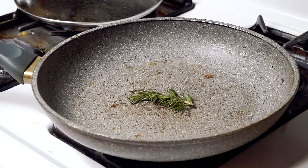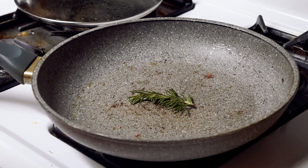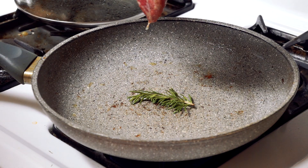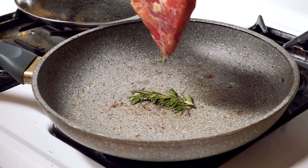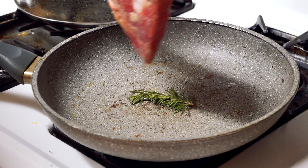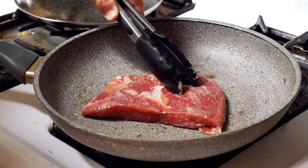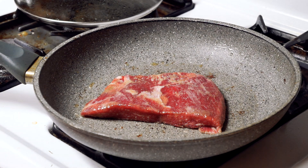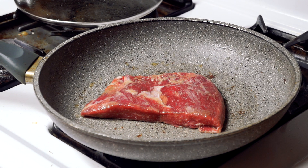Now you can hear it sizzling, which means it's time to get that steak on the fire. We have this pan preheated on a nice high heat because we want it to sear good and hard when we put that meat down. We're going to put the meat down on top of the rosemary sprig to help it render some of the beef fat and infuse that flavor right into the flank steak.